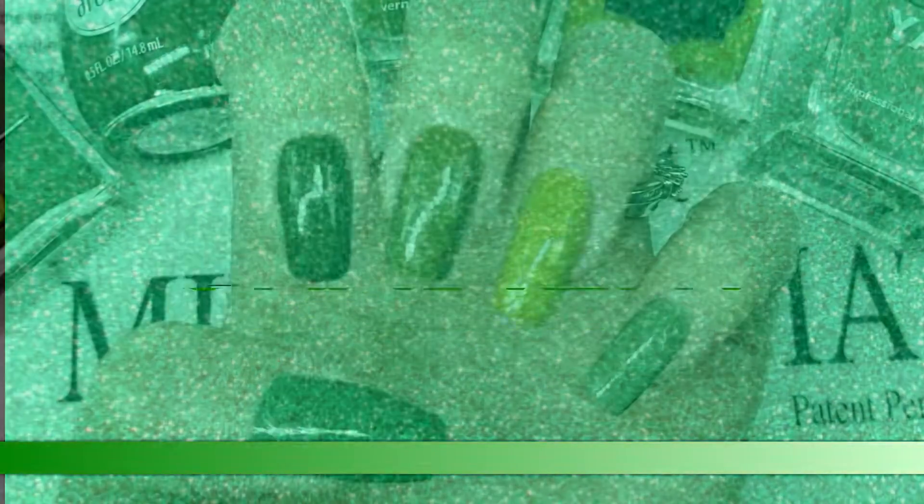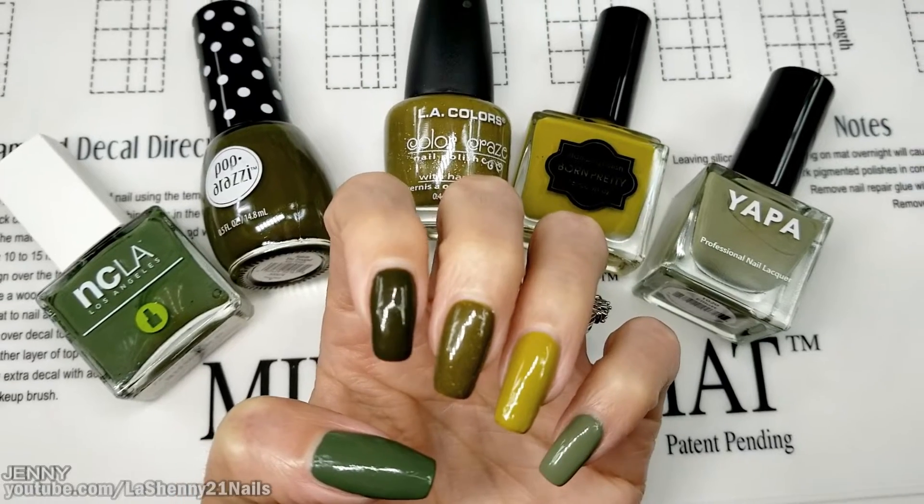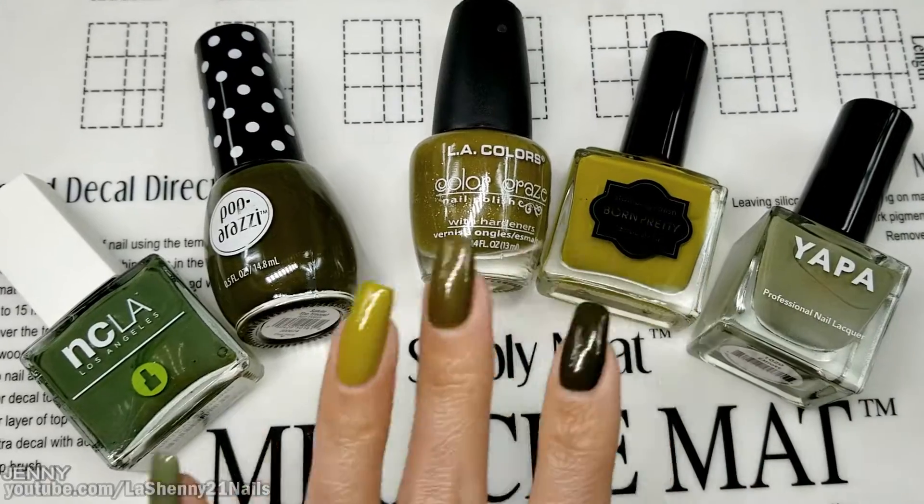Hi, it's Jenny, welcome back to my channel. For today's manicure I'm trying out this new nail trend of wearing different shades of the same color. I picked green for mine, and these are the beautiful polishes that I chose.